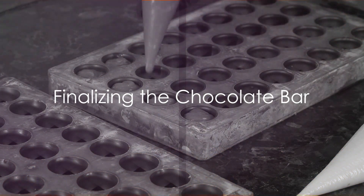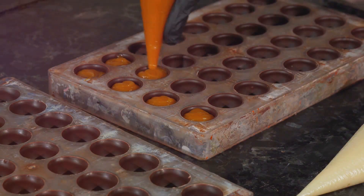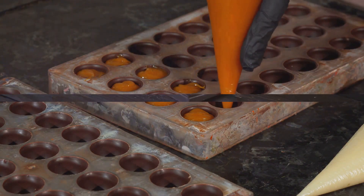And finally, Step 8: The tempered chocolate is poured into molds and left to cool. Once it's hardened, you've got yourself a homemade bar of chocolate.